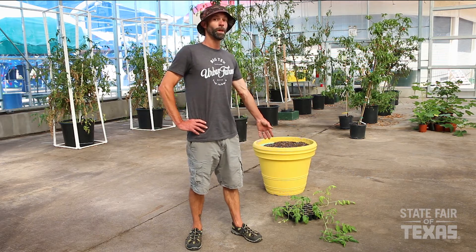Later on in the video I'm going to show you some of the tomatoes that I've been growing all season long, but next we're going to show you how to plant these tomato plants properly.